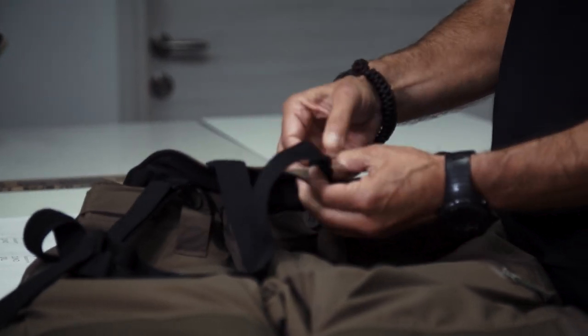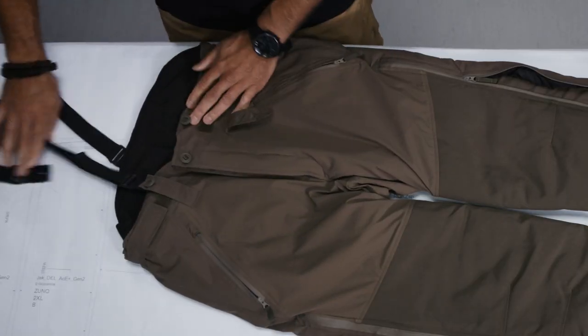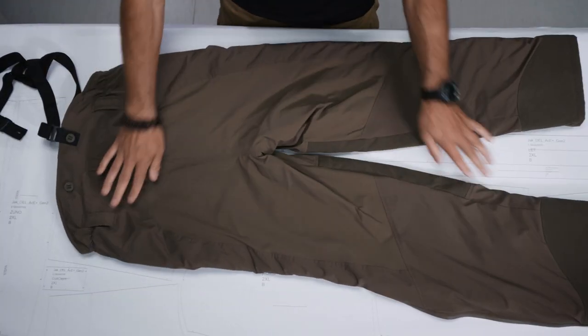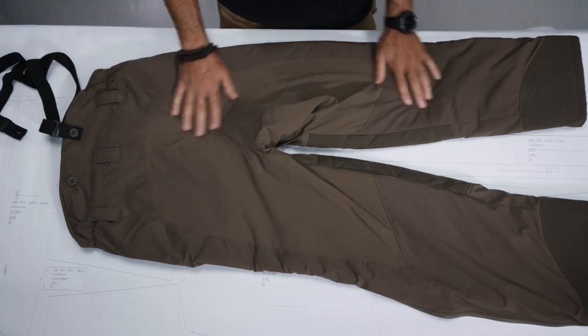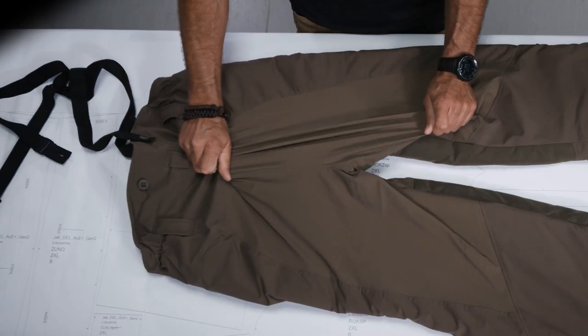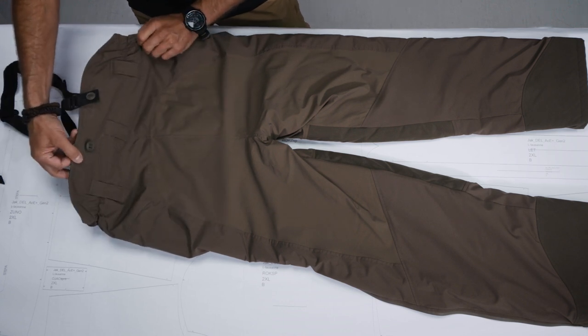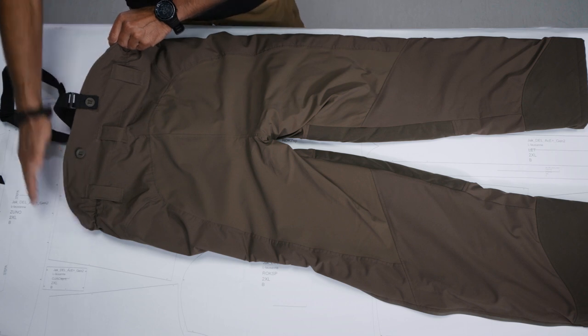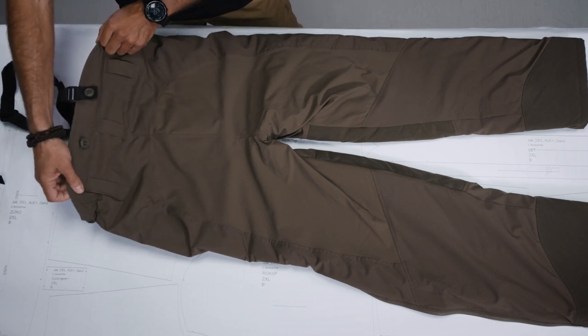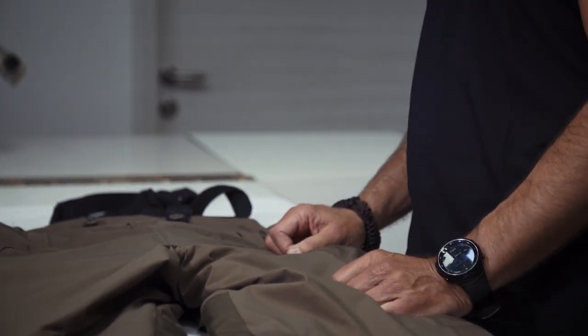The suspenders in the back also use Canadian buttons — you just unbutton them. Moving to the back side: again two-layer laminate on the outside. You can also see a stretchy material on the back, which is part of the flex zone. The back area is cut higher because this gives additional protection for the temperature-sensitive kidney areas — a feature we consider a must for thermal insulation pants.